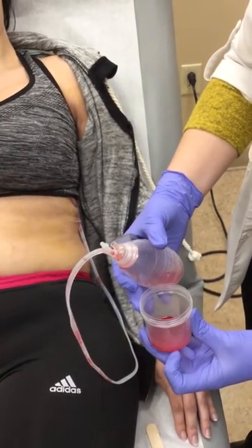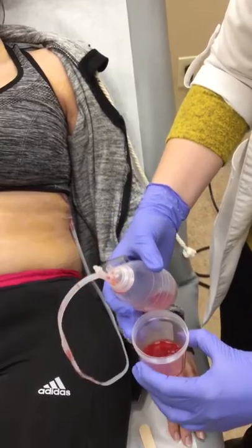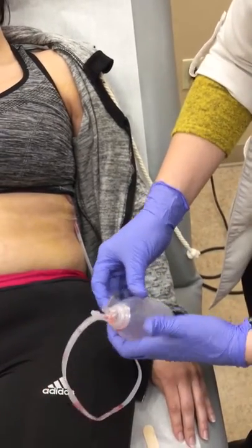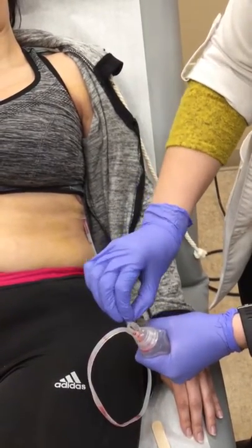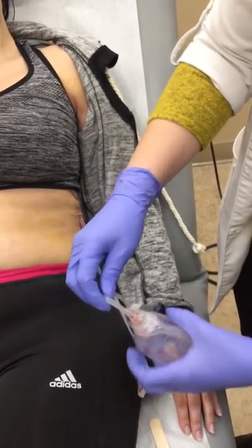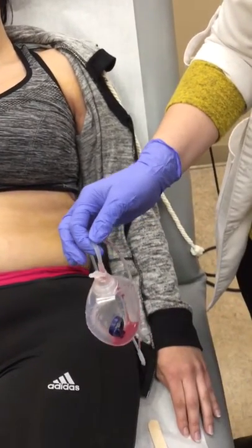Make sure that you do measure it — every little line is 10 mL. Write that down on your drainage record. Then take the drain, fold it in half, and put the lid back on. That creates your suction. You want to make sure it's always compressed, otherwise it's not doing anything for you.